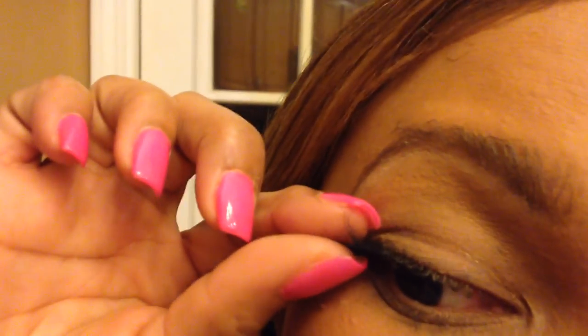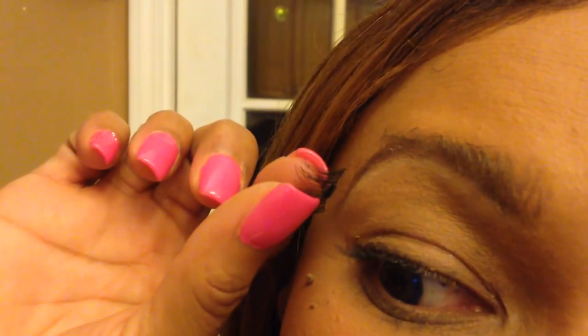Watch closely — I'm going to gently pull and there you see it. Sometimes it's hard to tell if both came off, but they did. This is what they look like. I'm going to pull them apart because it's two lashes, one on top of each other. They're magnets so they keep catching each other.